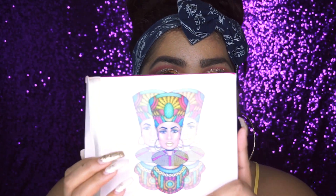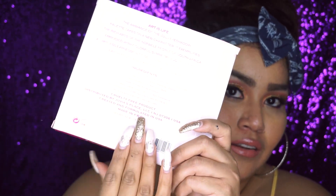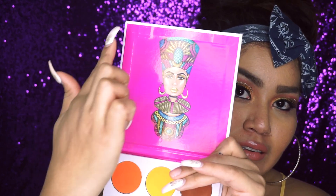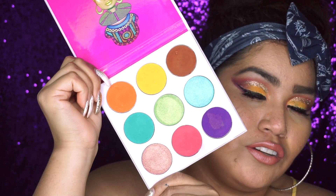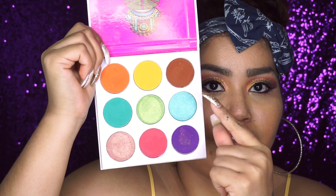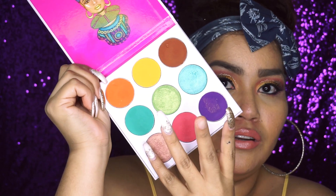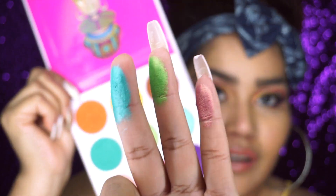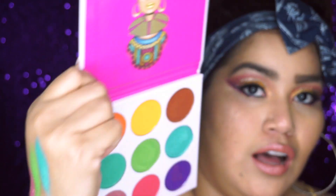The palette comes in a holographic cardboard box with ingredients info on the back. When you open it up it has the artwork right here, which is real pretty — I like how all the palettes have different kinds of artwork. These are the shades you get: six mattes and three shimmers. The shimmers are this teal one, this green one, and this rose gold one — and they swatch beautifully.